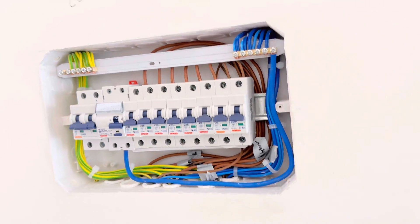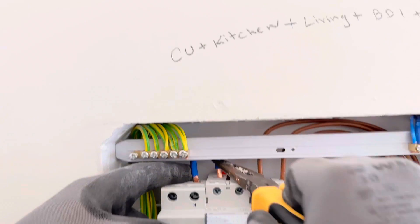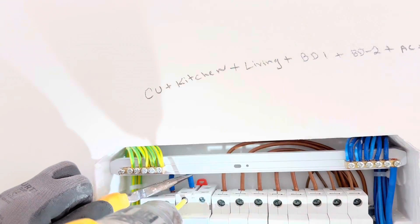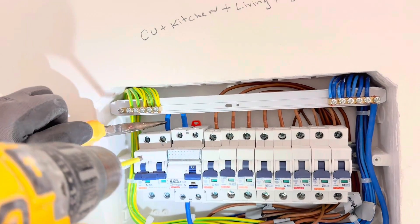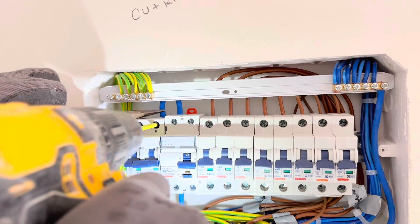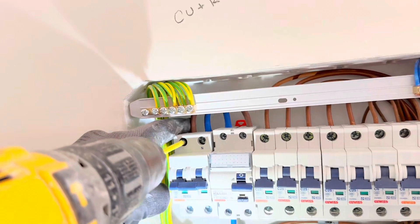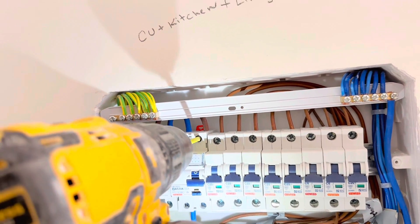After that, we are going to make the connection between the main switch and the RCD using 10 millimeter wire. Connect blue to blue (neutral) and brown to brown (live). Now we are going to connect the brown live wire from the main switch to the RCD.